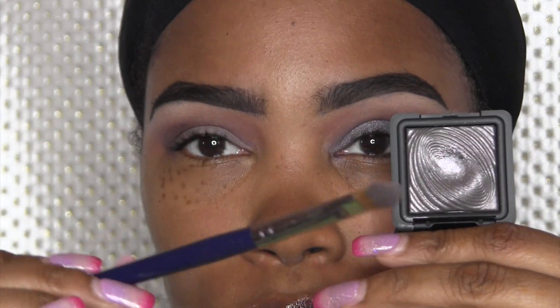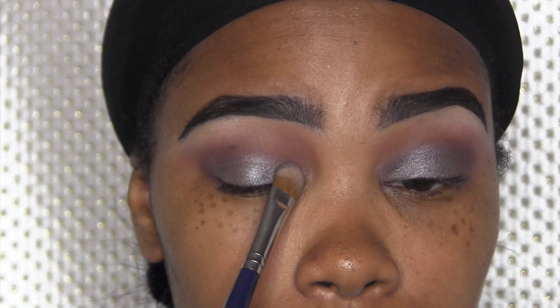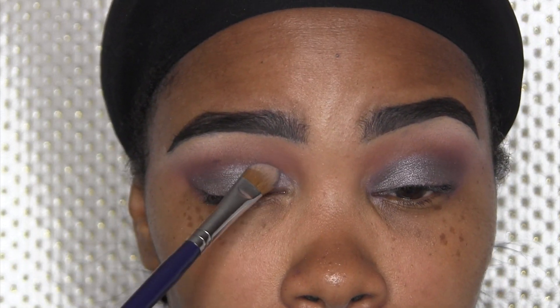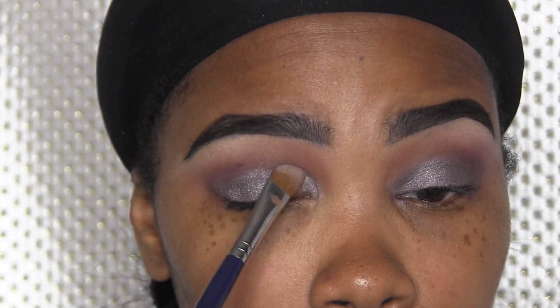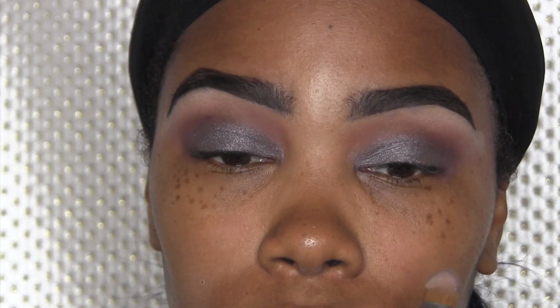Now I'm going to use this eyeshadow from Kiko Milano, number 228 — it's a nice silver gray pewter kind of color. Then off camera I'm just going to blend those crease shadows a little bit more.